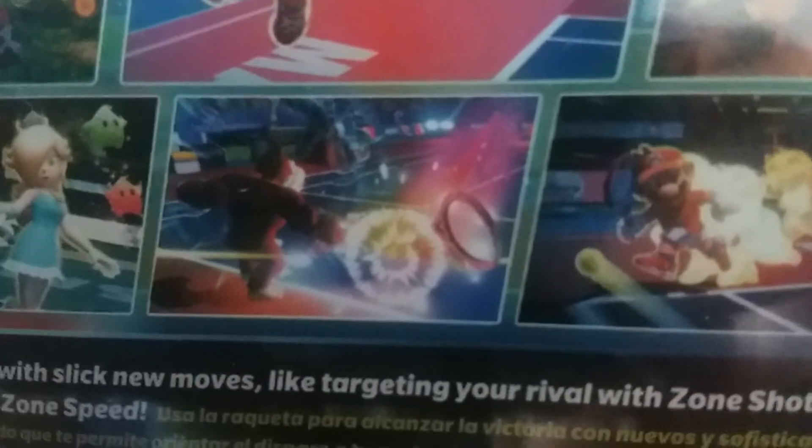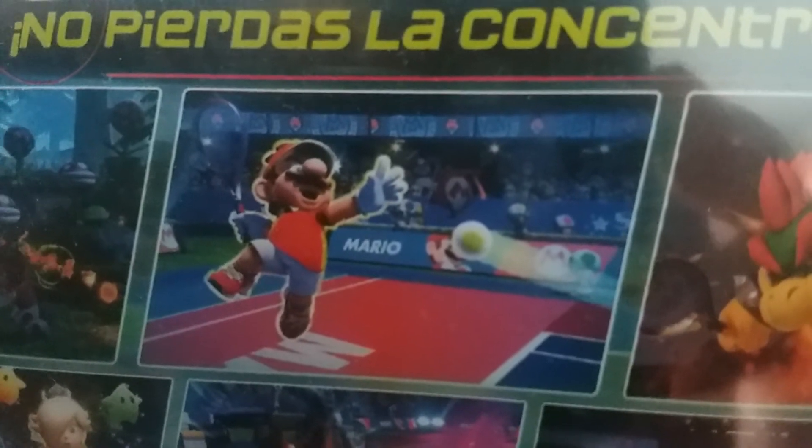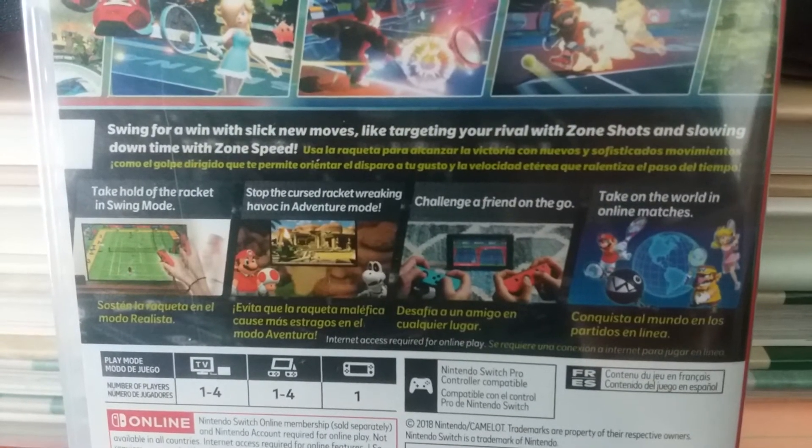Right here we have a picture of Rosalina, and Donkey Kong. Mario, which seems to have a superstar ability right there. Bowser. Right here we have a picture of Mario doing a super jump, about to hit that tennis ball. And here we have another cool picture of Mario right there — his racket seems to be on fire with some piranha plants. And here are some other goodies right here.